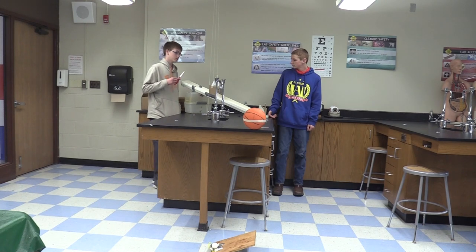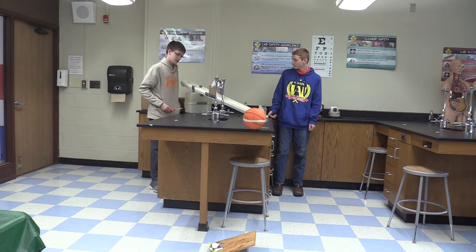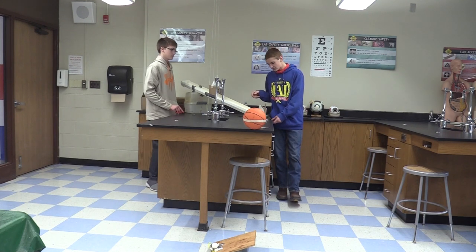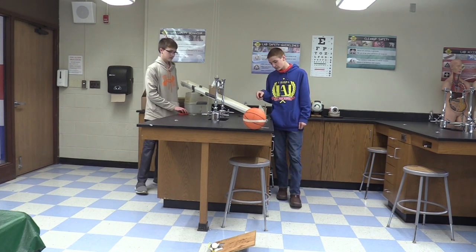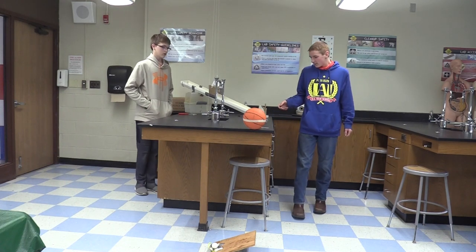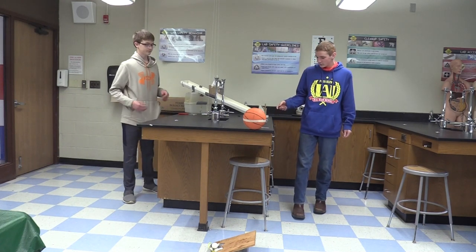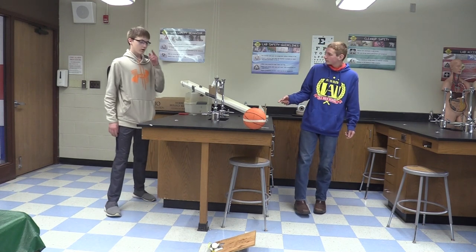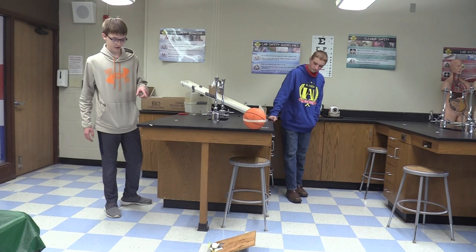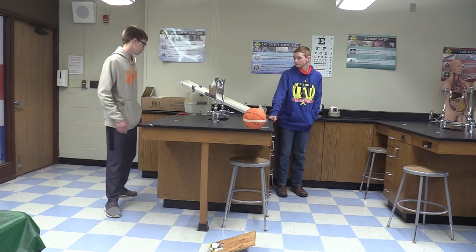To start it off we will cut the string, releasing the cup that is attached to the weight releasing the ball, rolling down the inclined plane. Once the ball reaches the end of the inclined plane, it will hit our toy car which is a wheel and axle, which will then hit the blocks which act as levers, hitting the ball that falls and launches our egg from the other lever.